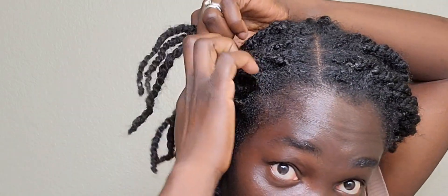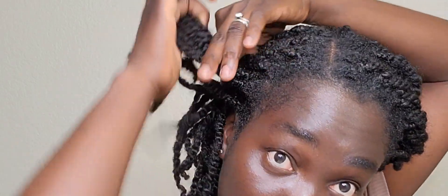When I get to this side I'm going to clip it out of the way for now. Then I'll do the same on this side — and since I want the flat twist to go back, I'm twisting backwards.